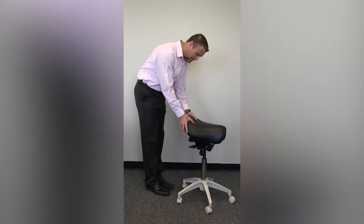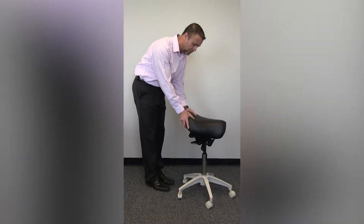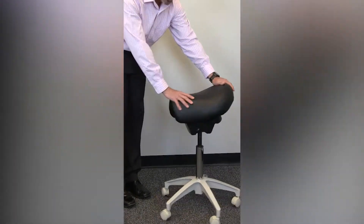This Western style has a raised back bolt for the operator to feel both secure and stable in the seat, a very narrow design, and the traditional horn on the saddle.